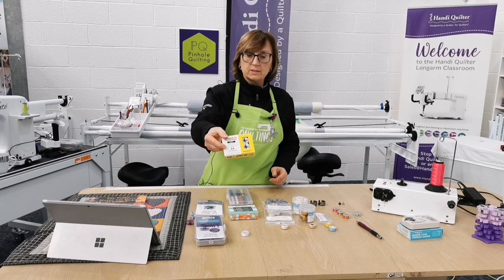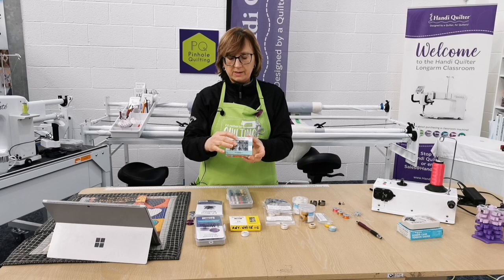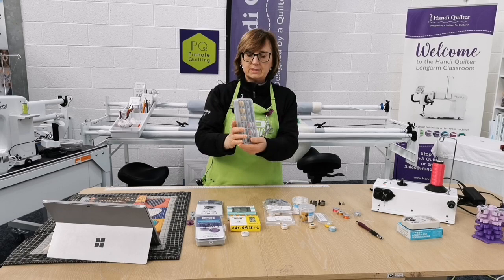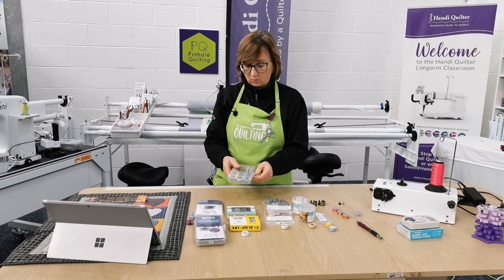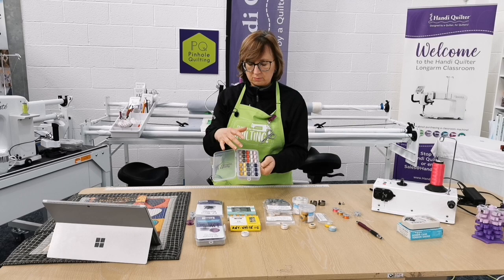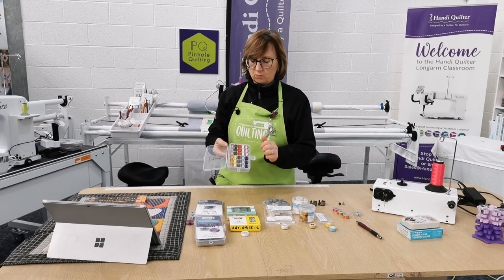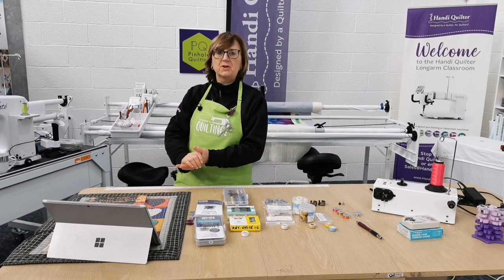Deco Bob comes in either a single pack of 24 bobbins — same color, just under 200 meters each — or mixed packs with four different colors, six of each. We've put together for this Facebook Live a lovely set in a Handy Quilter bobbin box: a selection of Deco Bobs in a mix of the most popular colors — mid gray, cream, pink for baby quilts, and navy. Ten different colors in the box, 20% off, and it's on our website. If we run out, let us know and we can get more in.